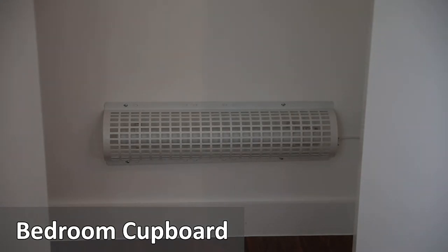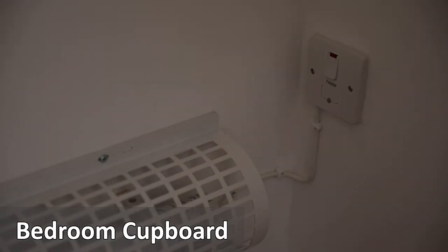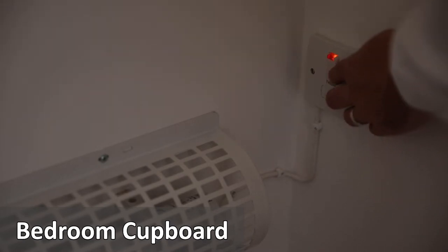In the bedroom cupboard there is a small heater. Press the switch on the right hand side to turn on. The light should appear.